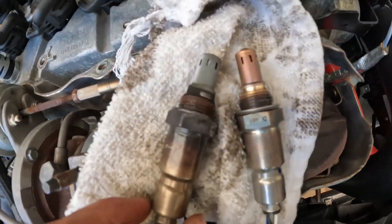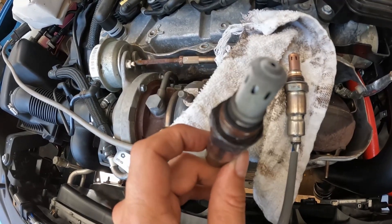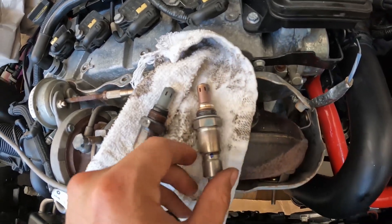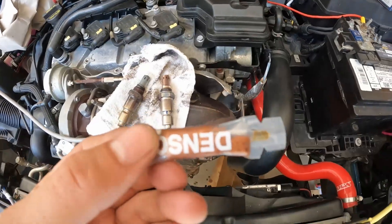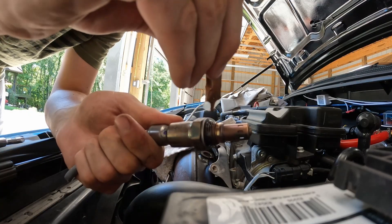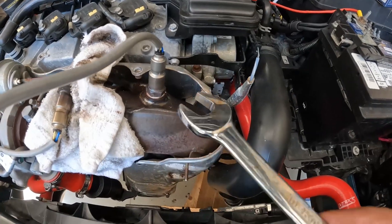We can compare it with the new one. The old one on the left is pretty white on the tip — about half of it is white and the other quarter is a little darker in color, so it is miscolored. Other than that it doesn't look in too bad shape; I was expecting it to be clogged. With the new Denso, we do get a little bit of grease — this is like an anti-seize compound. We'll put this on the threads so it won't get seized up in there, then tighten it up with a wrench.